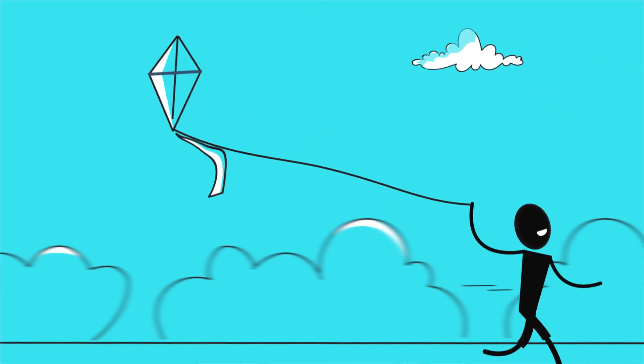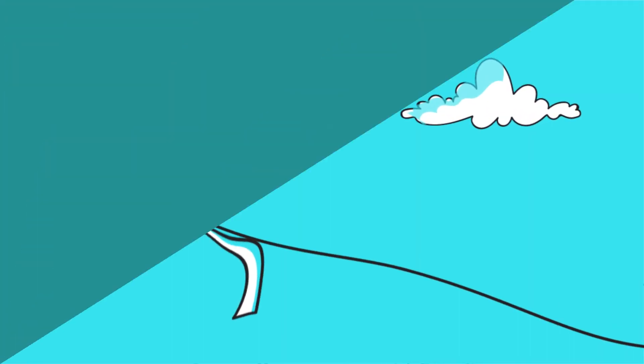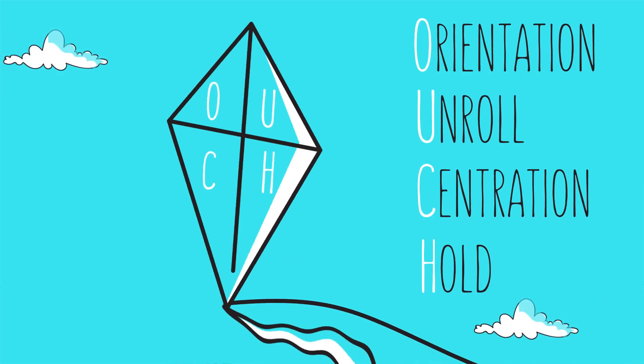A kite made of a thin piece of paper is like a DMeC. Children can fly kites high up in the sky and are able to control its orientation and position. What if we do the same with DMeC? What if we fly a DMeC Kite? Can we bring the procedure under control?